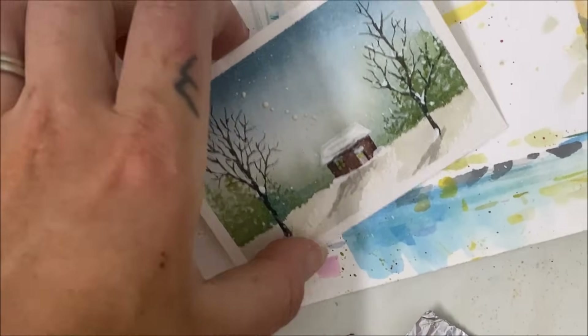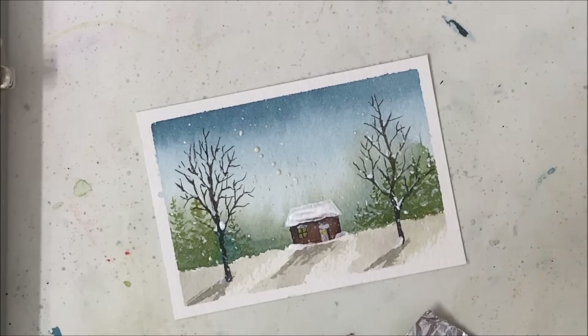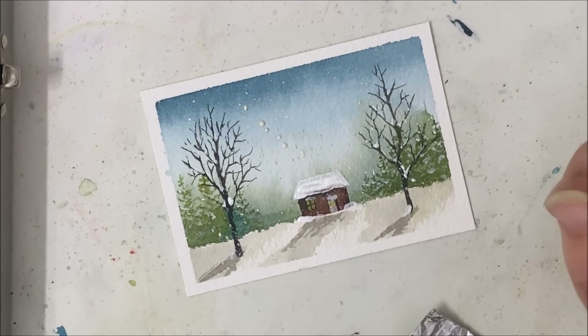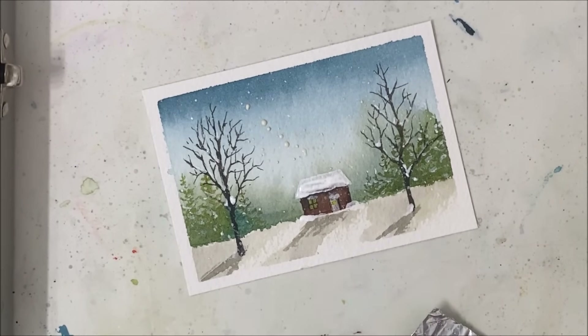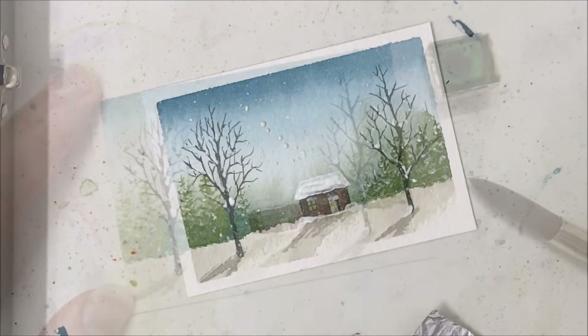And we've got our snowy winter landscape! I hope you enjoyed this tutorial. Please let me know what you think in the comments, don't forget to hit like — it helps me with the algorithm — subscribe if you haven't already, and I will make sure to see you in the next tutorial.